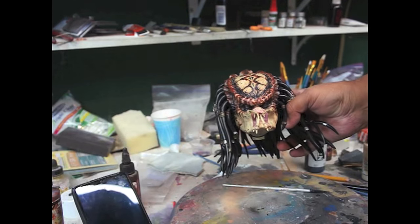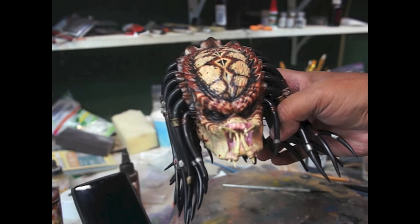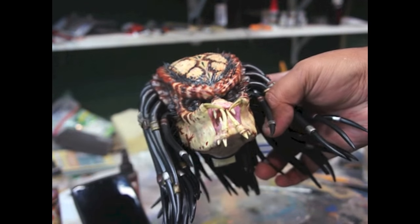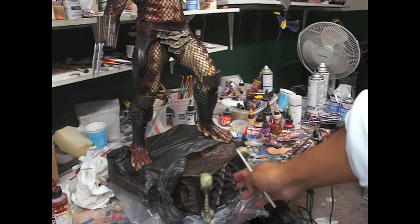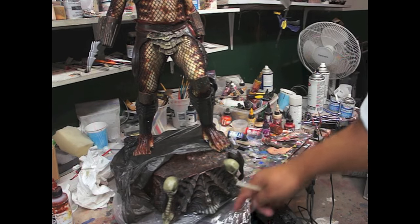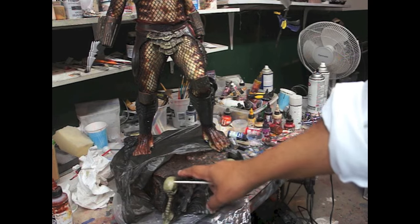After painting the quills, here he is. I just re-painted the skulls — the little skeletons — and added some dark shading around those areas to get rid of the overspray.